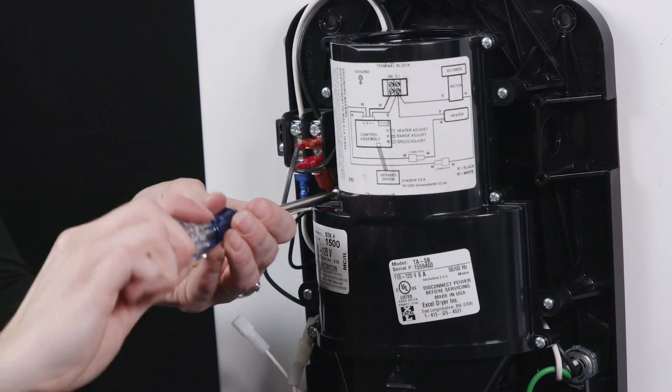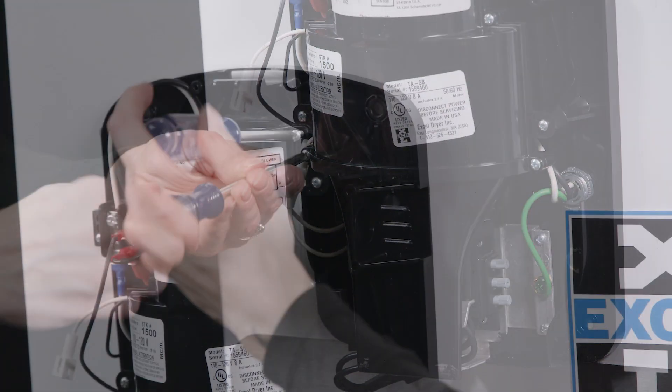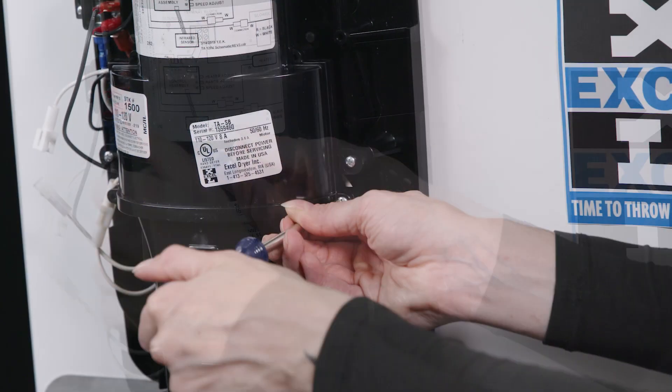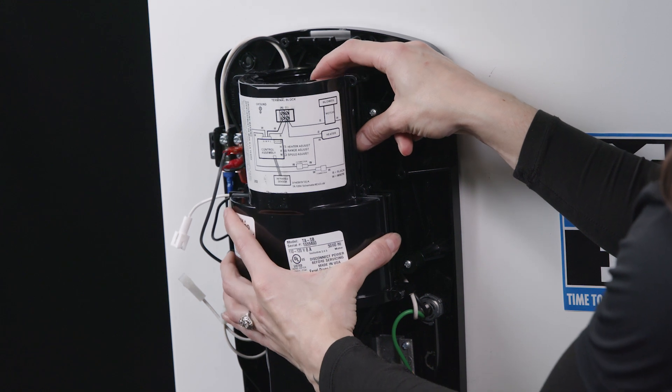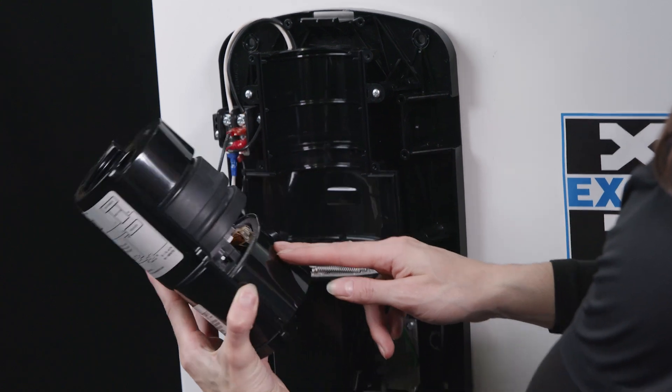Then locate and remove six screws which hold the blower housing front. Grasp the motor along with the bottom muffler housing output and remove the old motor.